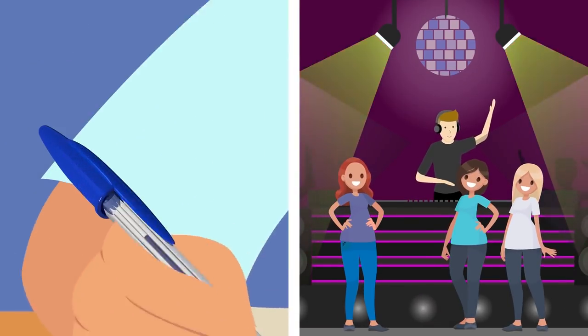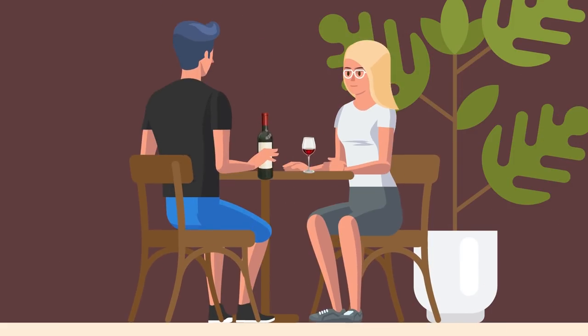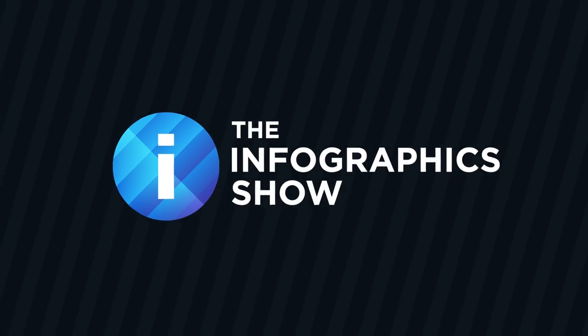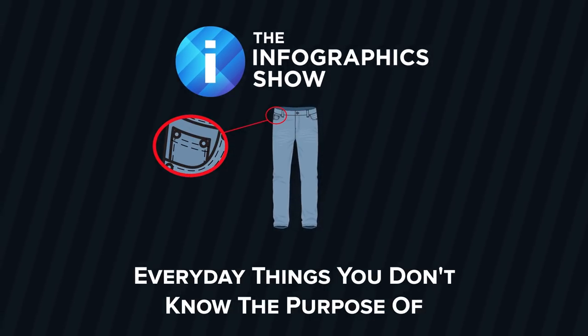Ever wonder why there's a hole in the cap of a ballpoint pen? Or what those little pockets on your jeans are for? Curious as to why there's that indentation at the bottom of your wine bottle? Some product design features are just so ingenious that they completely pass us by. Wonder no more, as we take the time to unravel some of these mysteries of product design in this episode of the Infographics Show: Everyday Things You Don't Know the Purpose Of.